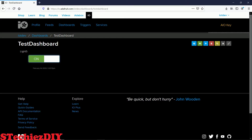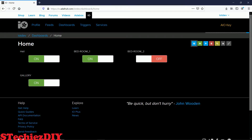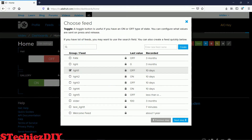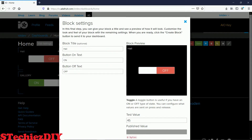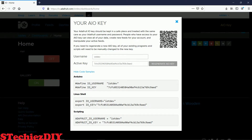Now I can toggle the switch. Let's refer to the project I had created for this project. Likewise, I have created four toggle switches for this project. If you see the property of a toggle switch, it will be the same as the toggle switch we created. Now we will need the user name and key value to access this dashboard from Arduino code, and we will get it from the AIO key window.